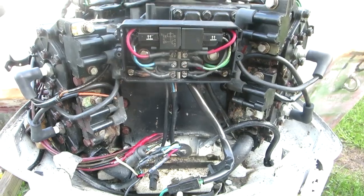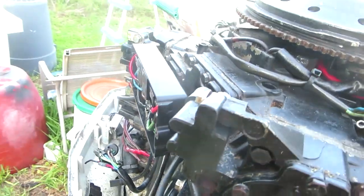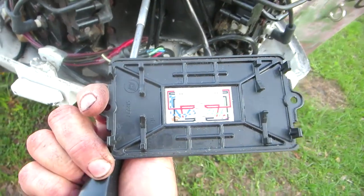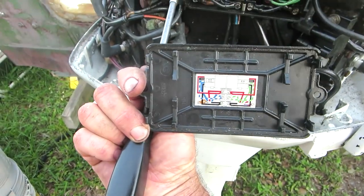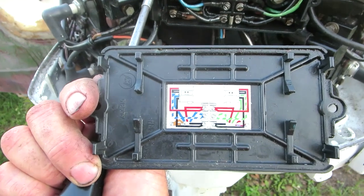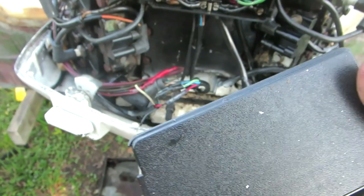Before I close this up I'm just going to hit it with a nice big dose of WD-40 so all those nice clean terminals will not corrode any more. There's a little diagram on the back here which shows you where the wires go — that'll help you out. You should have one too. You can always pause it there if you really want to get a look at that.